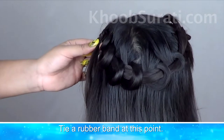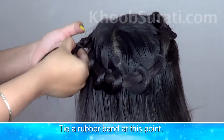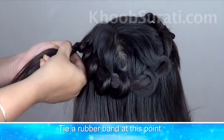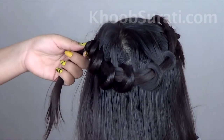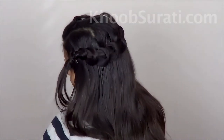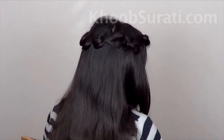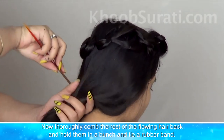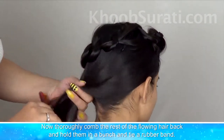Tie a band at this point. Now thoroughly comb the rest of the flowing back hair, hold them in a bunch, and tie a band.